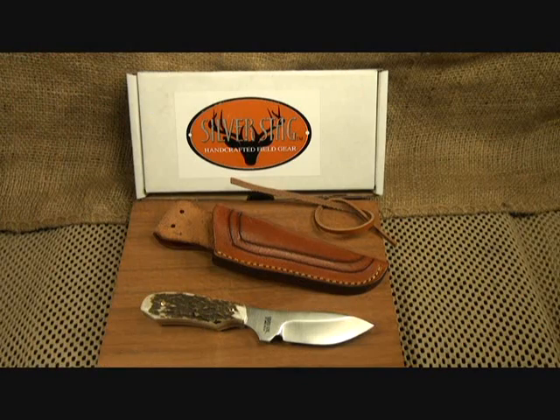Today we're going to take a look at Silver Stag knives, and in particular at the Whitetail Caper. Now I know immediately most of you guys are going, what? It's not tactical, it's not self-defense. What is going on, Sooch? Well, I'm going to tell you a couple of stories.